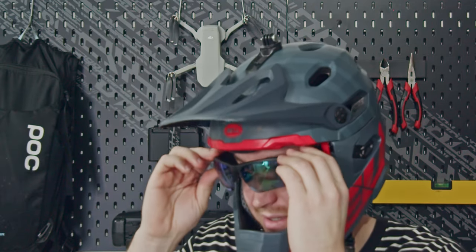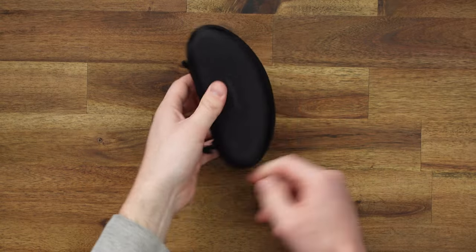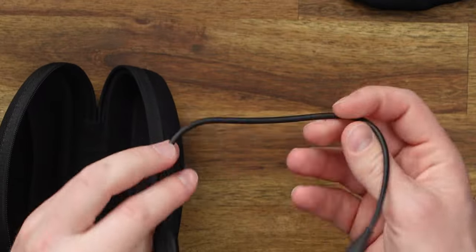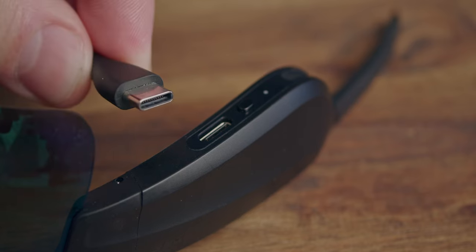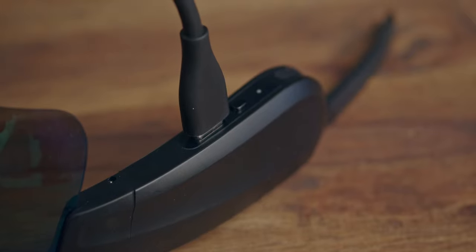The chunky arms of the glasses can provide fitment issues, and we'll get into that in a moment. You get a great protective hard case with a cleaning cloth and a USB-C charge cable. It's worth mentioning these are the only USB-C Bose sound glasses — the rest use an old proprietary magnetic connector — so it's great to see USB-C on these.